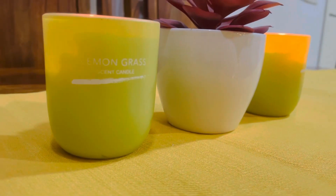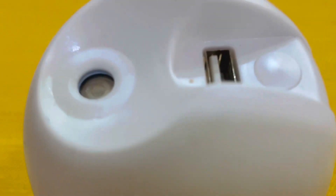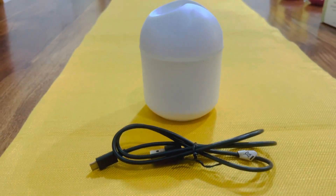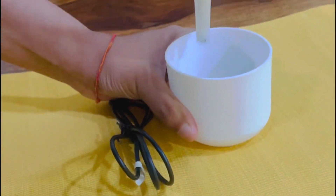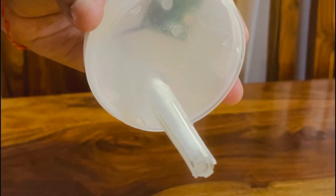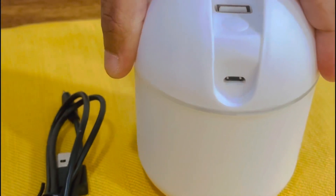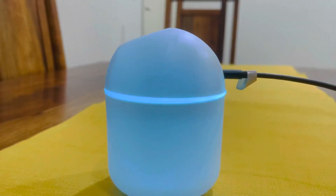Another option is this kind of electronic diffuser. It comes with an adapter and can be used anywhere at home. You fill it with water and a few drops of essential oil. It also has a light that keeps changing color, which is great to set a mood. Apart from giving aroma, it will also brighten the space with different pretty colors.